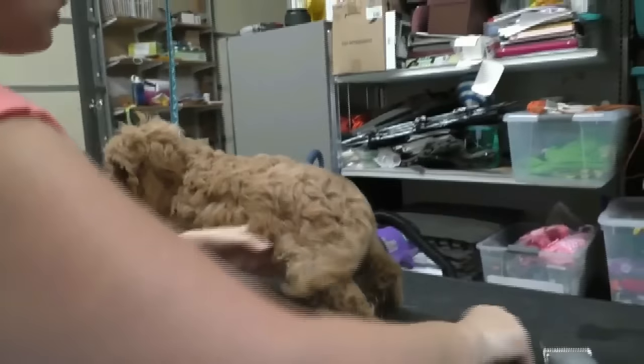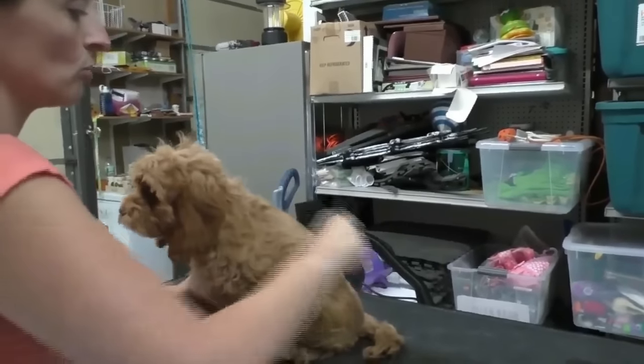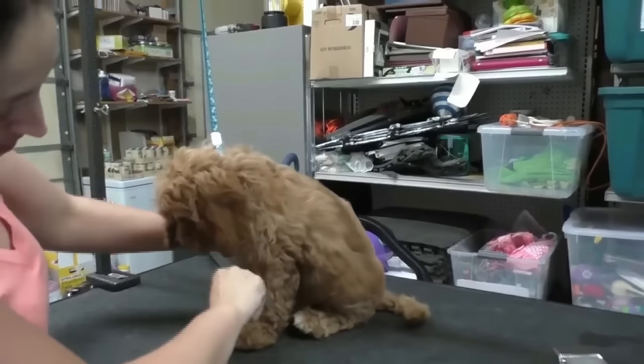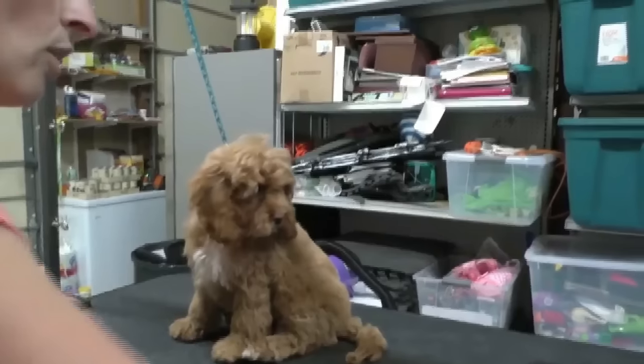First thing we're going to do is brush the dog out completely to remove any loose coat and undercoat. We should get a little bit of hair — not a lot because they are a low shedding breed, but we will see some hair. Then we're going to move on to her haircut.